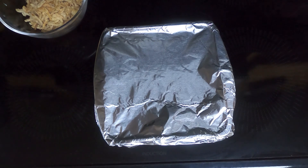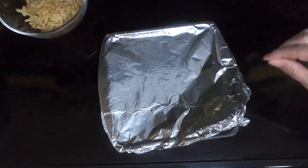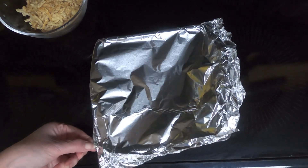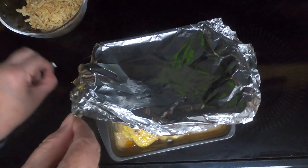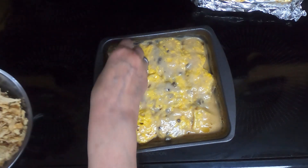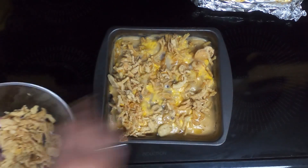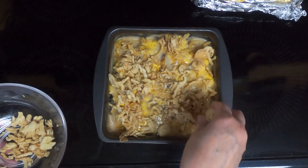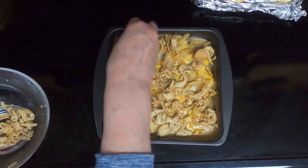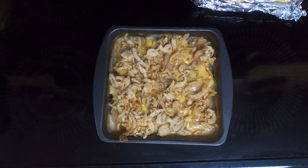All right, so after an hour and a half, I took it out of the oven. Take the foil off — careful not to burn yourself or have the steam hit you. Next we'll put on the french fried onions on top of everything, and then put it back in the 350 degree oven for five minutes.